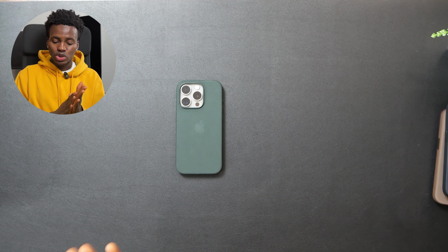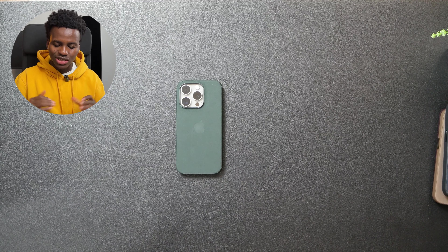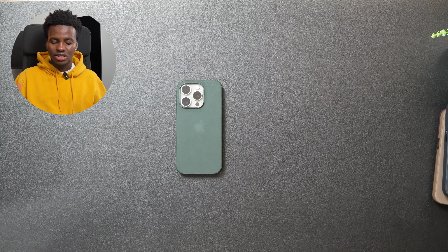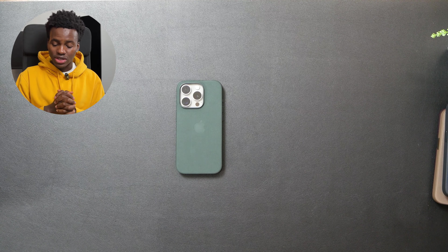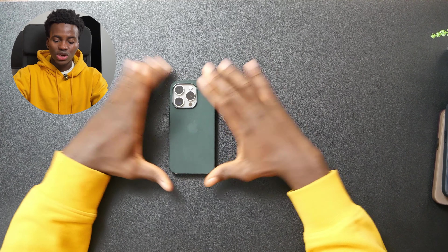This color is a 10 for me, I love this color. I would go to the Apple Store and get this. It's giving like a business class look, a premium look. Green and natural titanium — 10 out of 10. All right, let's try the blue one.